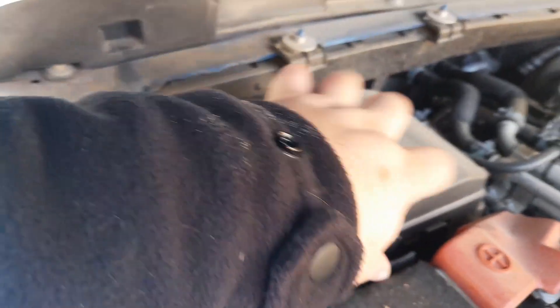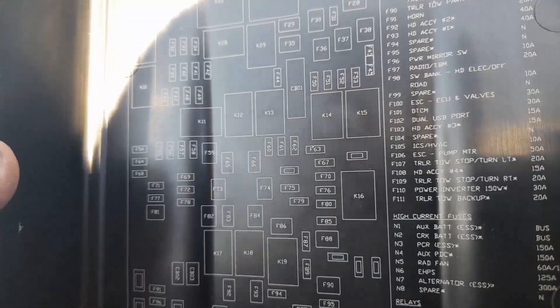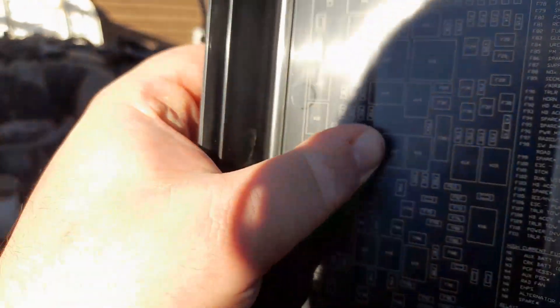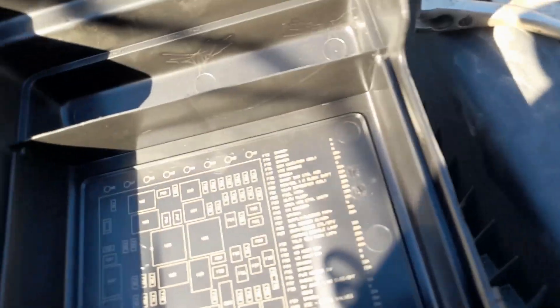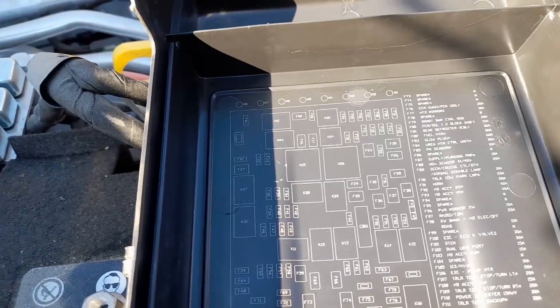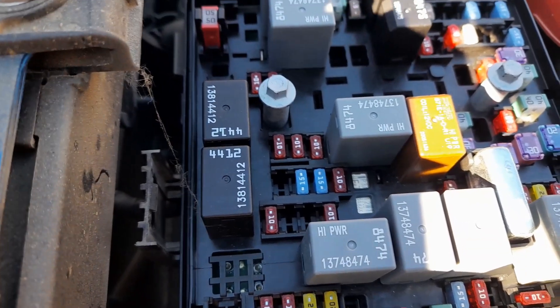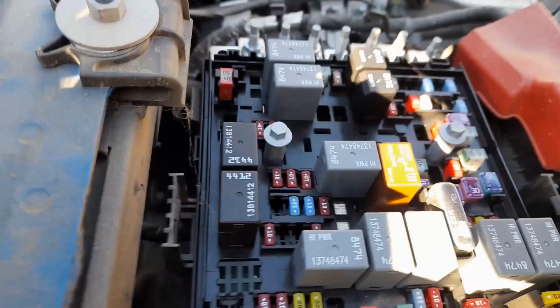Now what you're gonna want to do is beside the battery you got your fuse box. Let's go ahead and pop that open. What you're looking for is fuse number 42. So again, let's check fuse 42 — you can see right there. It's beside the second relay here on the left, four rows of four fuses. On the diagram it is the 10 amp fuse right here at the corner of this relay.